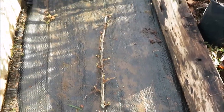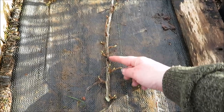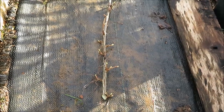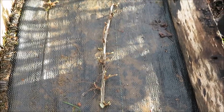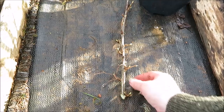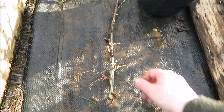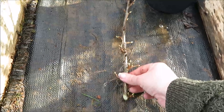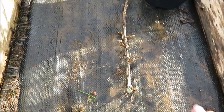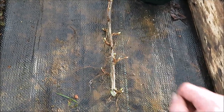Now this is where I'm playing a bit of a risk. If this was a black currant, the advice is to leave all of the buds on the part you are going to submerse into the pot. But with red currants, white currants, or gooseberries, it's recommended that you take those buds off. Because I believe this is a red currant and it doesn't smell of Ribena, I am going to take the risk and remove these buds.